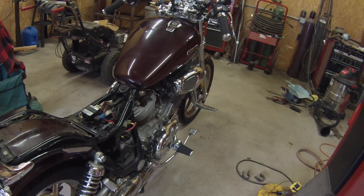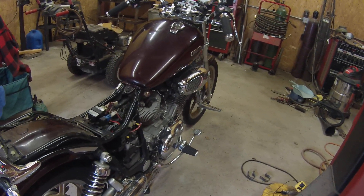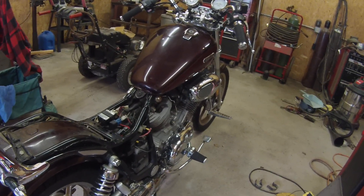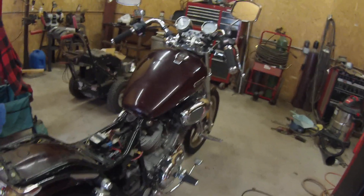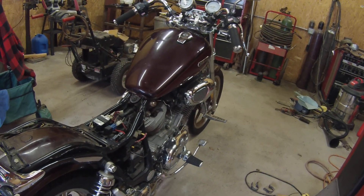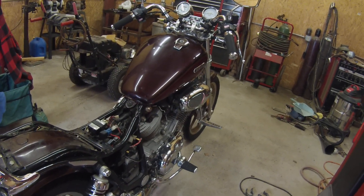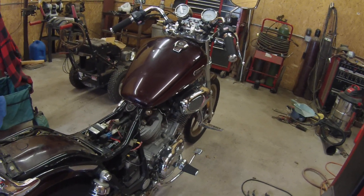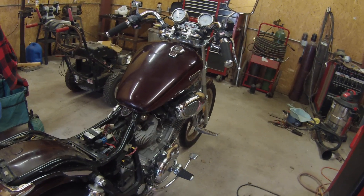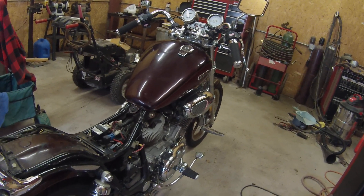I cleaned the battery terminals and the ground and that kind of stuff, just to eliminate that before I even started working on it - and of course that didn't take care of it. So I checked and I only had power on the tail light fuse. There are four fuses and only one had power to it.